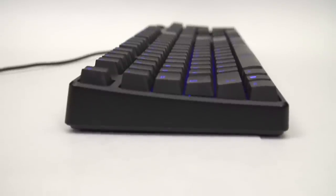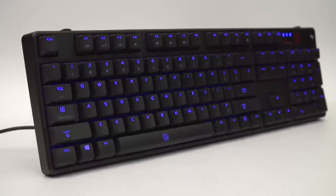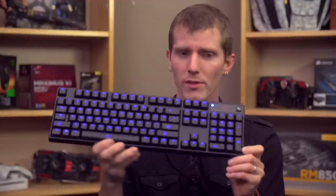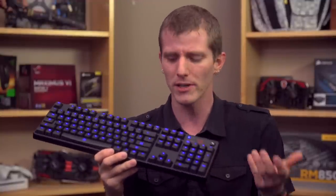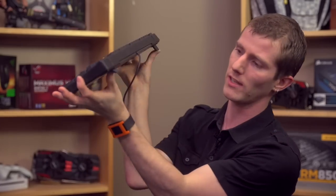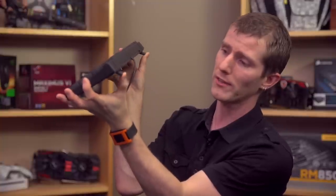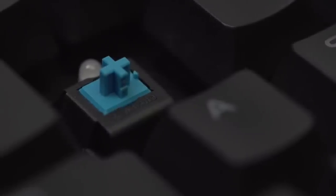Depending on where you look, on the box it says N key rollover, but on their site it says 6 to 8 key rollover — so it does support enough rollover that for pretty much any gaming combination you're not gonna have any difficulty. It's a better typing experience, it's very solidly built, and it comes in at a very appealing price. They've got nice little ergonomic risers at the back that actually have rubber tips — something you don't see that often — so it won't slide whether you have it laying flat on the table or raised, and it's available with at least three different key switch types.